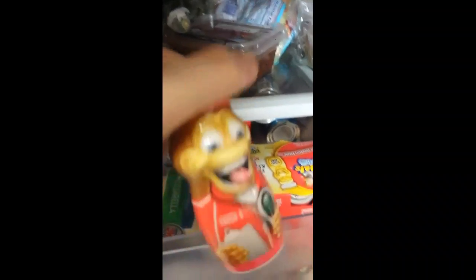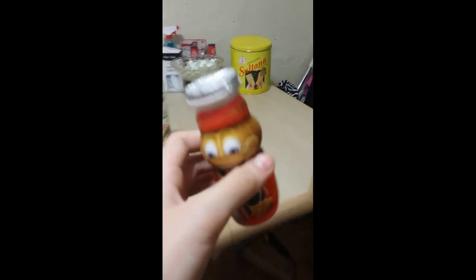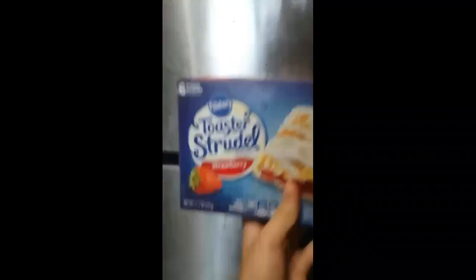Then I go eat some breakfast. For breakfast I have one of these Danimals yogurt drinks — a strawberry banana flavor — and I put it to the side. I also got something from the freezer: a toaster strudel, strawberry flavored. It is heaven.